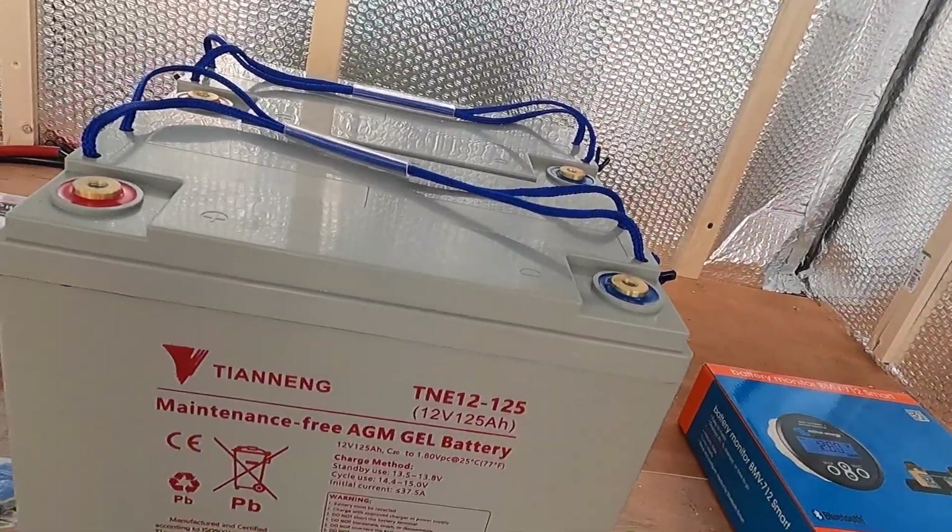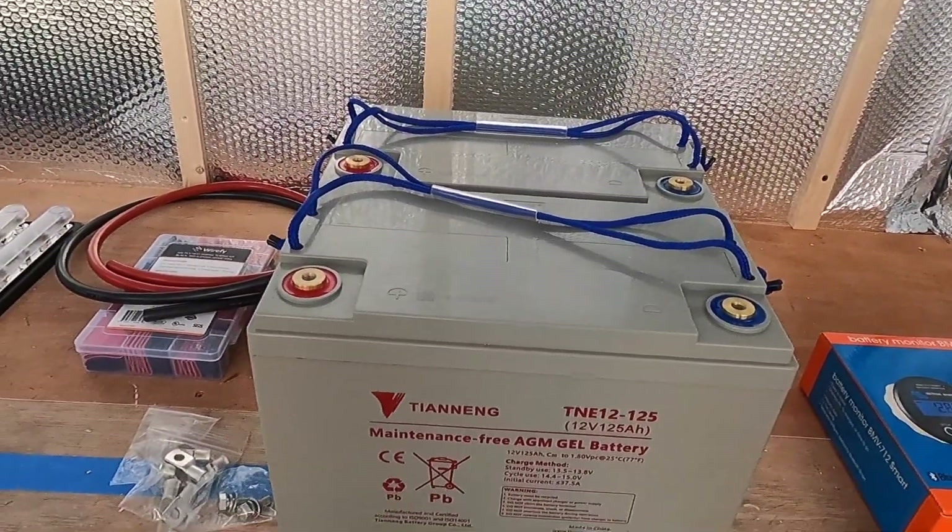So why AGM batteries? There's a variety of different types out there — flood lead acid which have a liquid in them that you need to keep topped up and must be mounted upright, gel batteries, AGM batteries, and then lithium batteries which are super expensive. So I've gone mid-range with AGM. AGM are particularly good if you're going to be using them a lot — discharging and charging frequently — and apparently they're better in colder climates, which I think I'll be in. They are mid-range price but very heavy, at least 30 kilos each.